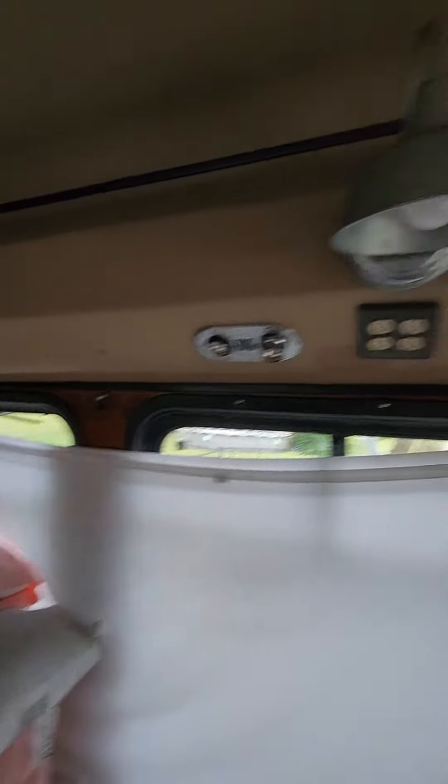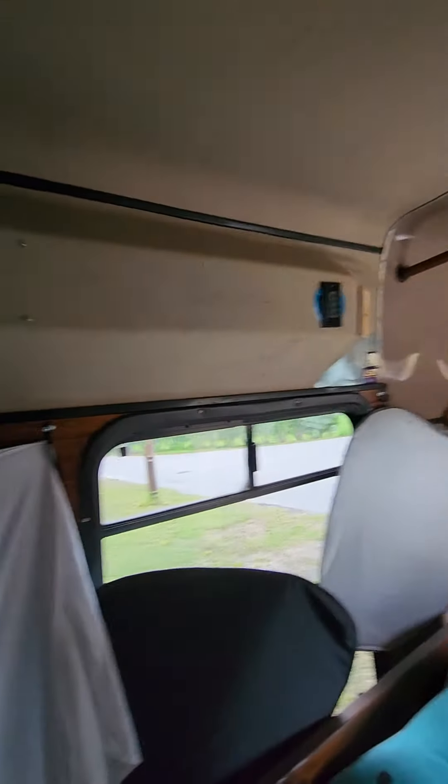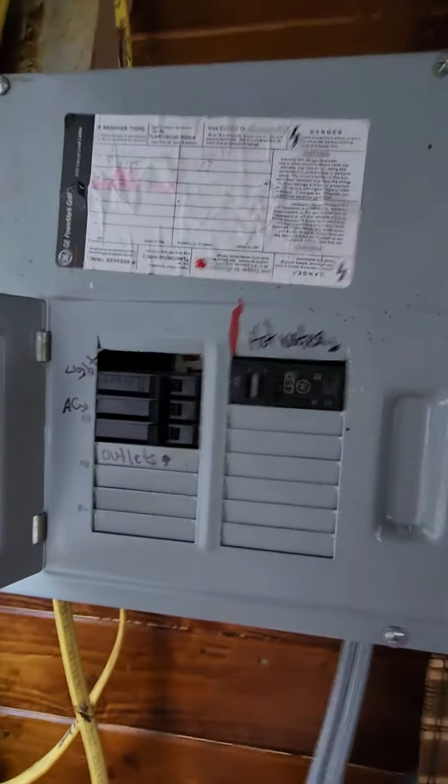It's got a light — the little puck lights I never took out. It's got plenty of regular outlets. Power box — everything well marked.